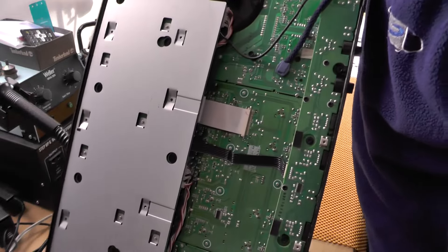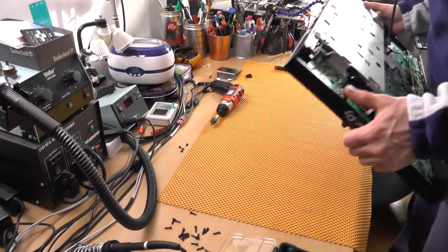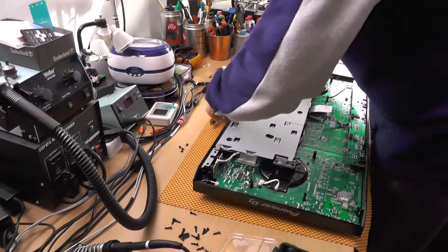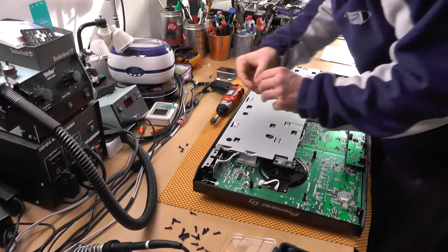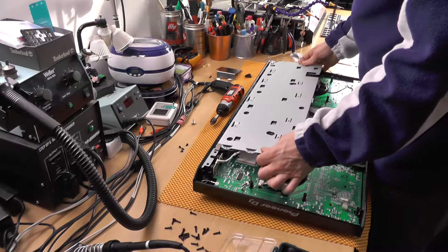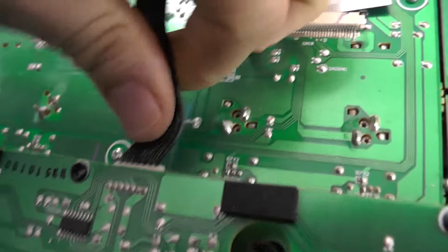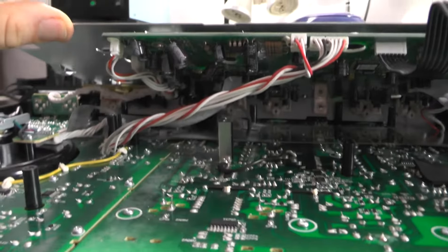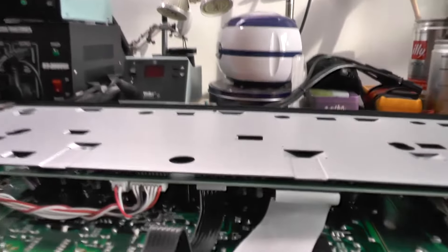One more thing to disassemble here — just push it up and remove the cable. There's a rounded screw here. All of this needs to be disconnected — all of these connectors and this part as well. There are a lot of things that need to be disconnected, and this thing needs to be pulled up too.